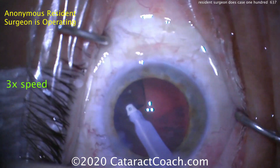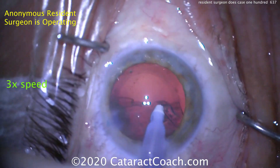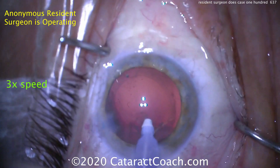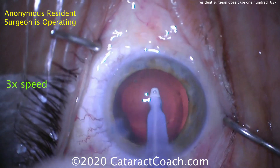It just takes time, building on every subsequent case. Now cleaning up the cortex — let's see the technique. So doing a central stripping; that does definitely work. Maybe next time switch to more of a circumferential technique, as I tend to prefer in my cases. I think it becomes a little bit more efficient. And that looks great — cleaned up beautifully.